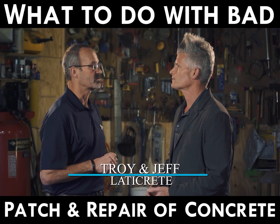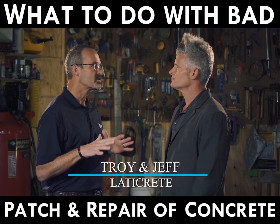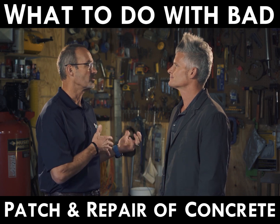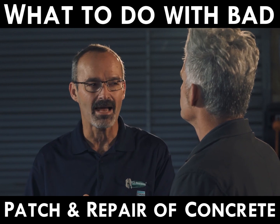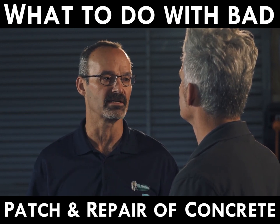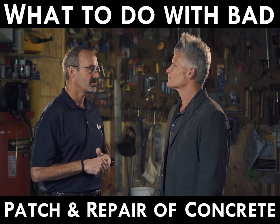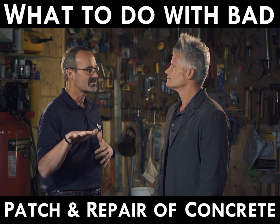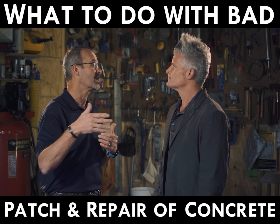We have a couple problems going on here. We have a patch and we have two different colors of concrete. If we just were working with the patch — say the concrete looked the same — a lot of times we'll pull the dust out of the vacuum and mix it with our patch material in order to establish that same color or hue, and then seed a little bit of aggregate into it to make it look more like the concrete instead of just a patch. That being said, we still have two colors of concrete, so this is probably not going to be acceptable to somebody who's looking for uniformity because you're going to see that straight line.